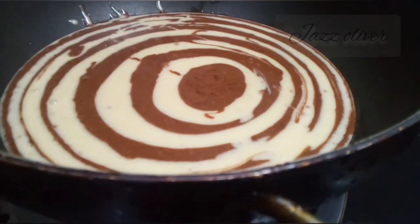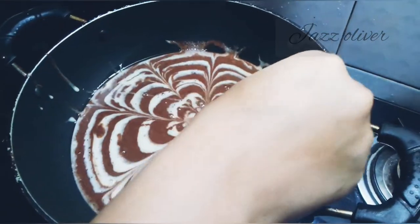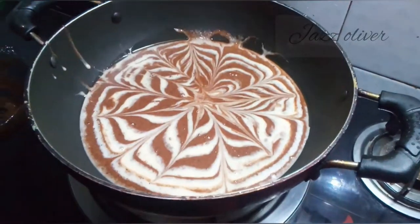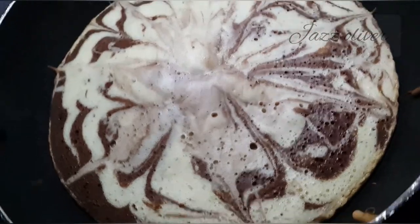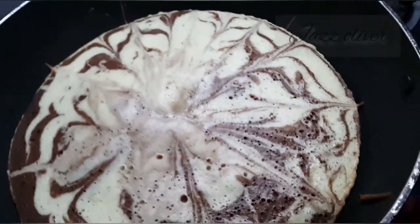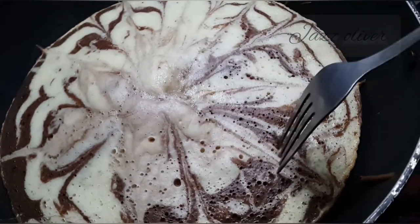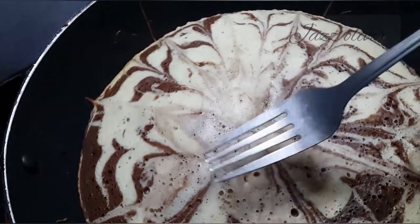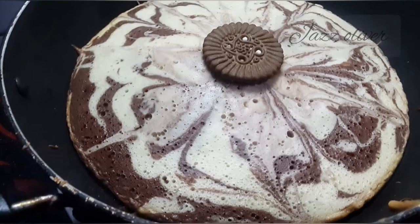Add the batter and check with a toothpick. Add the saucepan with a frying pan. Cook on the heat. Add the cake to the light and cook. The cake is ready — check that it is soft.